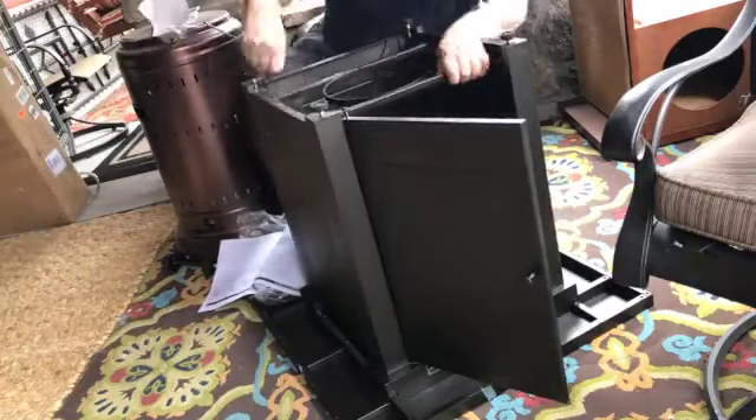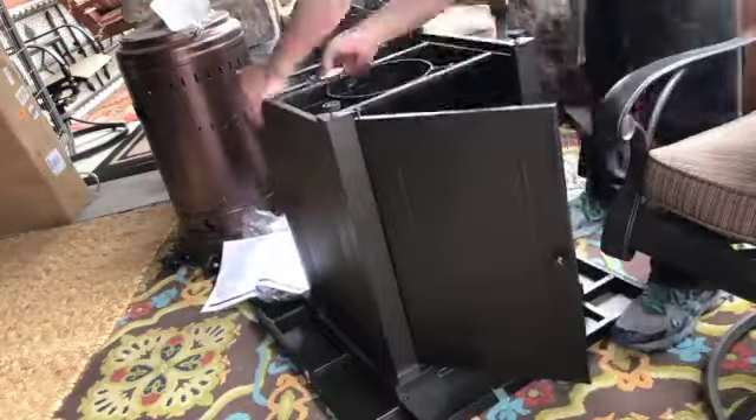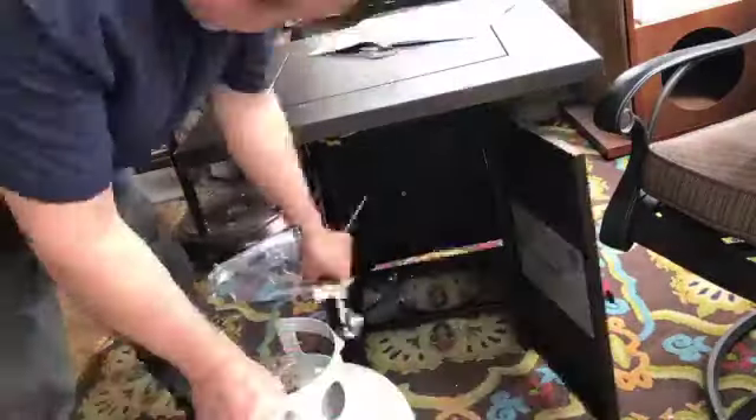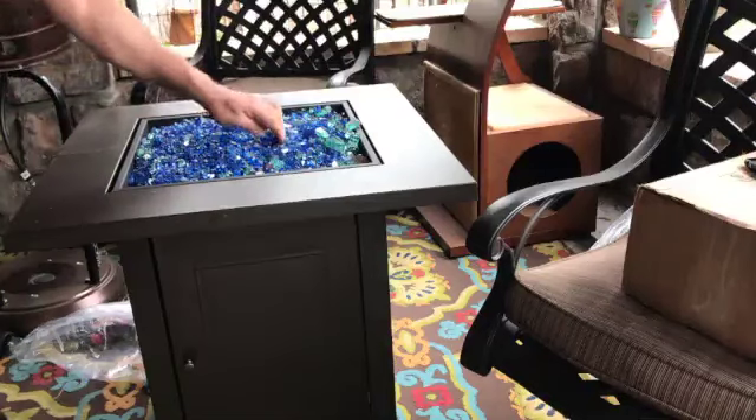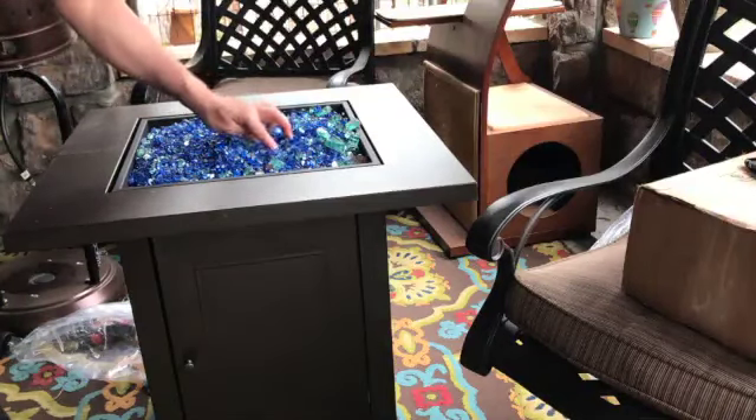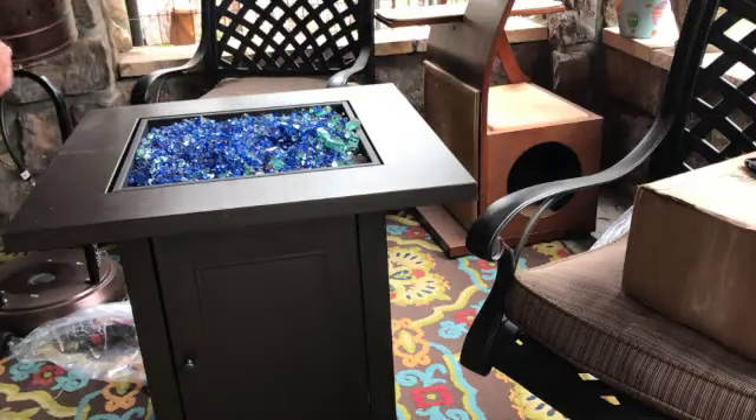There's only four legs, four doors, and this thing at the bottom that holds the propane tank. Once I put the propane tank in, I had some special magic crystal rocks — I did not use theirs — and I turned on the gas. On the side, there's a knob.